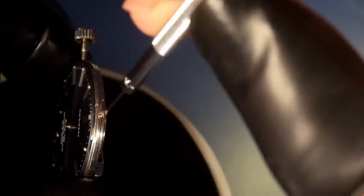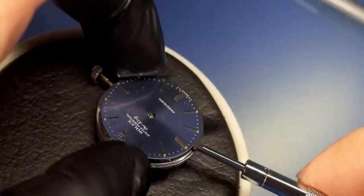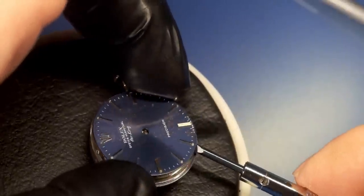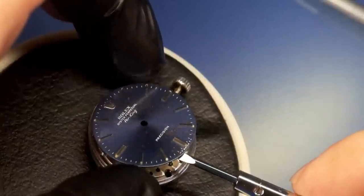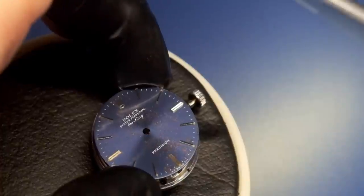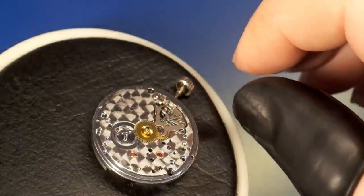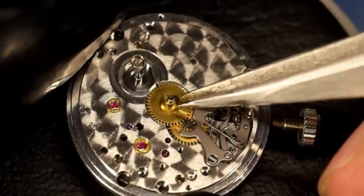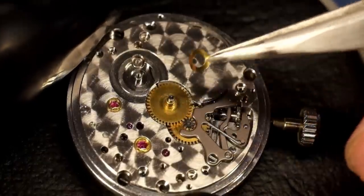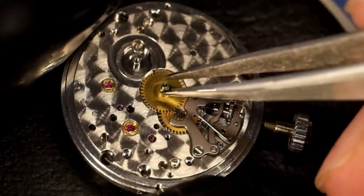Moving on to releasing the dial — there are two screws, one on each side of the case. Then we just lift off the dial gently, and that is a pretty movement. Coming in closer, we're going to take off the dial washer, which keeps the hour wheel pressed down.